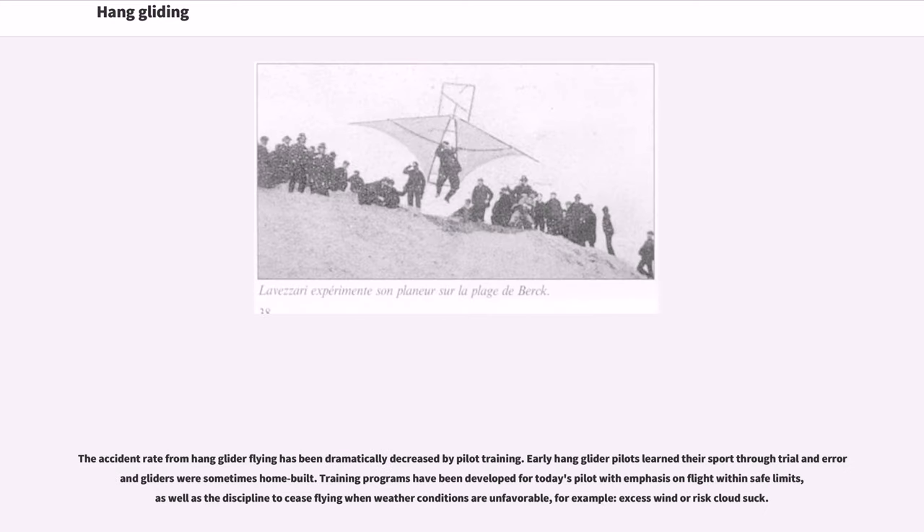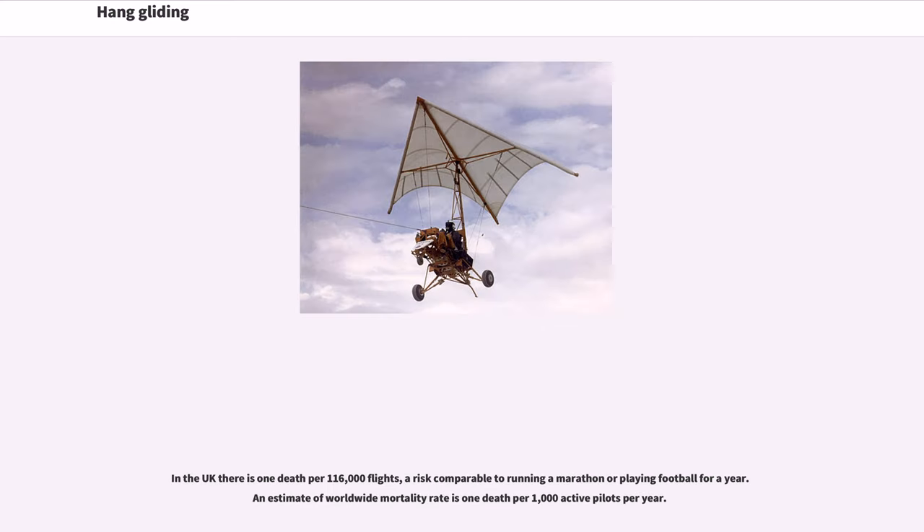The accident rate from hang glider flying has been dramatically decreased by pilot training. Early hang glider pilots learned their sport through trial and error and gliders were sometimes home-built. Training programs have been developed for today's pilot with emphasis on flight within safe limits, as well as the discipline to cease flying when weather conditions are unfavorable — for example, excess wind or risk of cloud suck. In the UK there is one death per 116,000 flights, a risk comparable to running a marathon or playing football for a year.